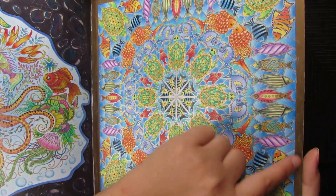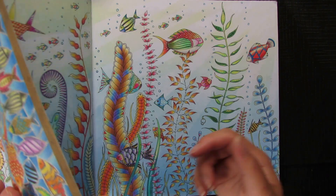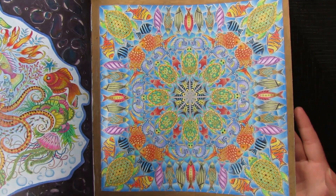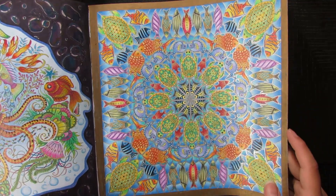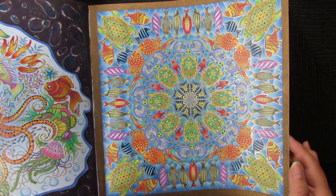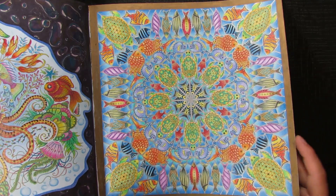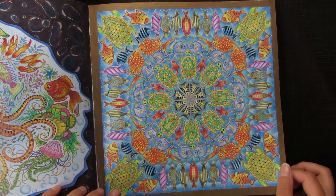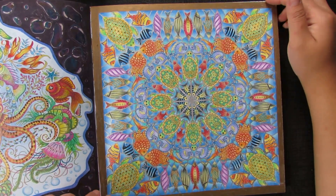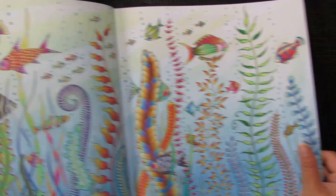This page I did use Sharpie — you'd think it would bleed but no, not on this paper! I must clarify I used the metallic set of Sharpie markers, not normal color ones — those would definitely bleed. I used the bronze or gold from the metallic set. This page took me a while because it's so busy.